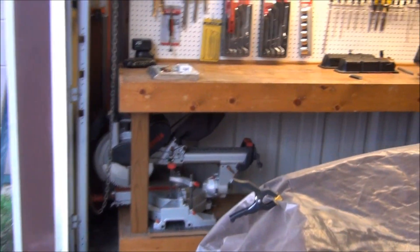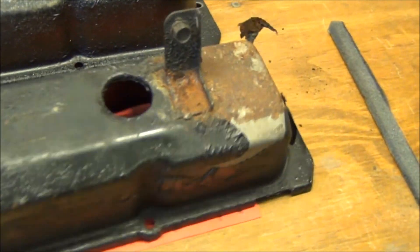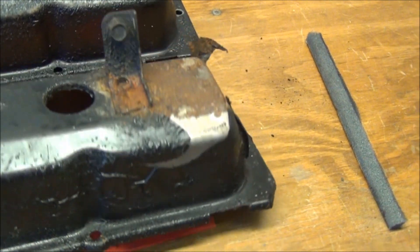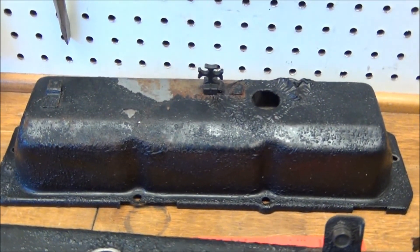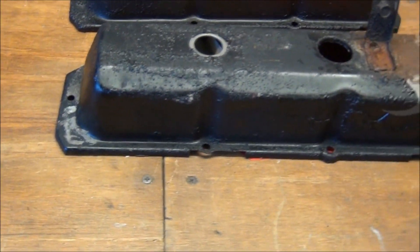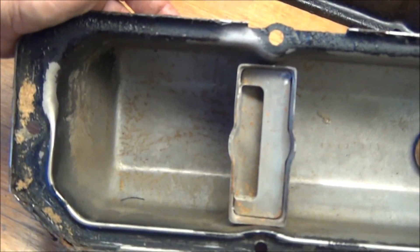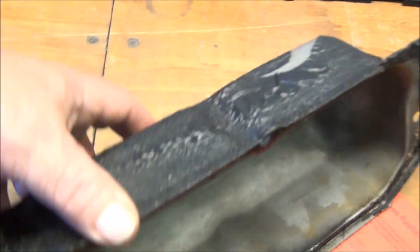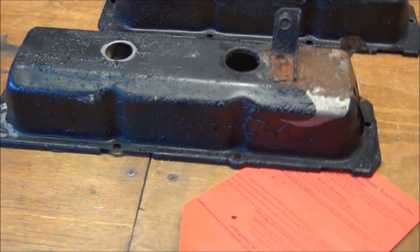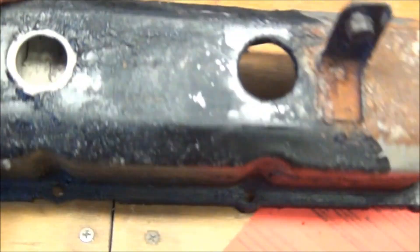Called up Andrea, ordered some single stage black so I can paint the valve covers. You can look at the valve covers — they're not in very good shape. Also ordered some primer and edge coat. Andrea told me the process; even though I've never done this before, I'm going to attempt it. Same thing with the oil pan — looks pretty bad on the outside, but the inside looks good. Same with the valve covers: they look pretty good on the inside but have a little surface rust. I'm going to soak them in a little phosphate to get the rust off.